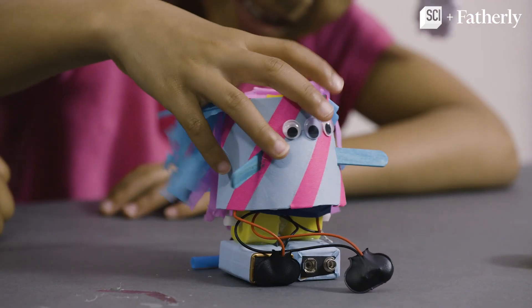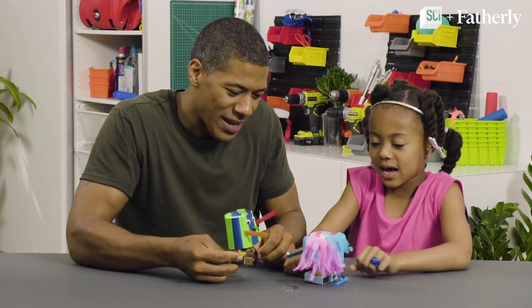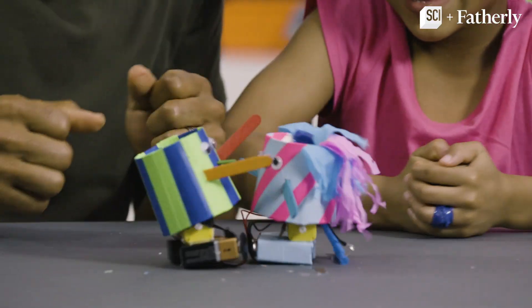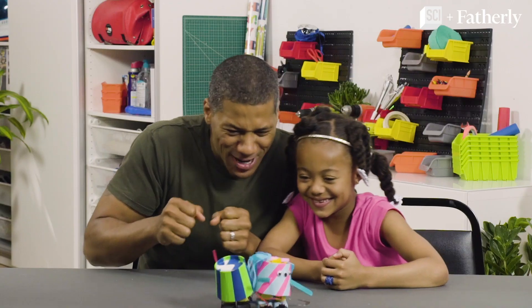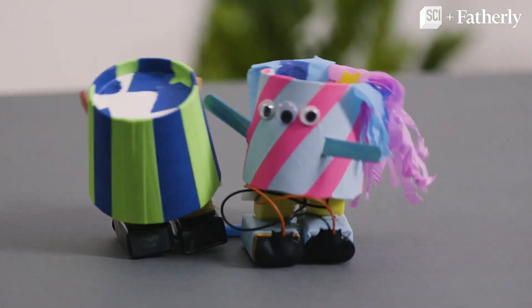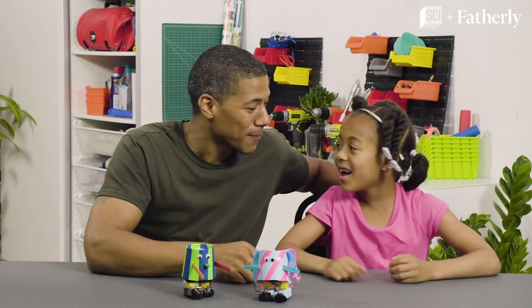Let's complete our robot. Are you ready, Madison? It's time to battle! Set! Battle! Come on, get her! How much fun was that, Madison? It was awesome! It was so cool!